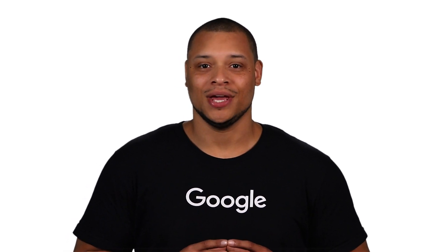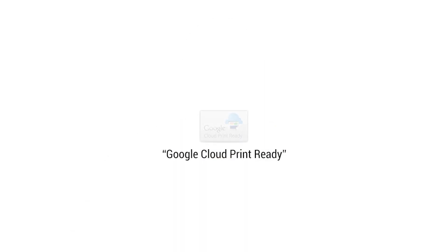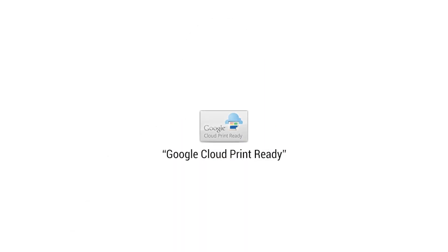The first step is setting up your cloud-ready wireless printer. To do so, you'll need to make sure your printer is cloud-ready. Look on your printer or box for the words Google Cloud Print Ready or this cloud-ready icon.